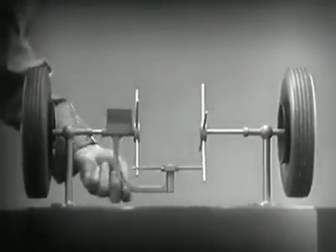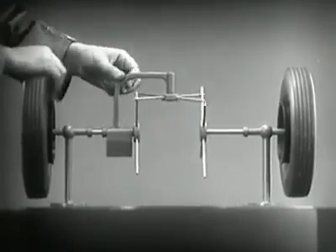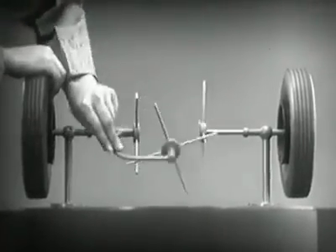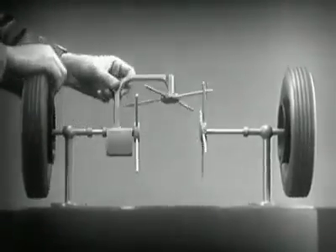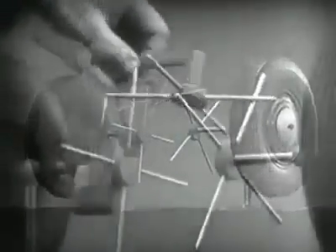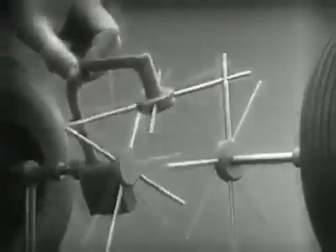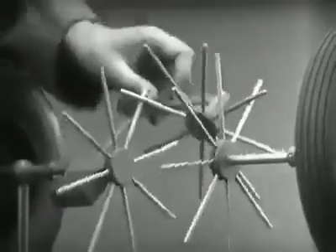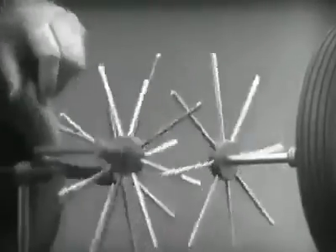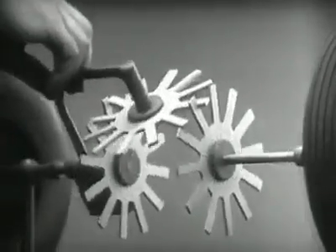Now, we have the working principles of a differential. To adapt the model for use in an automobile, we will have to make a few changes. In order to reduce the jerky action caused by wide spaces between the spokes, we will put in more spokes. Further filling in the spaces between the spokes gives steadier, more continuous action.